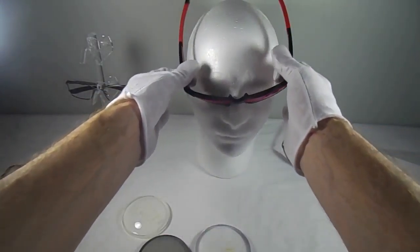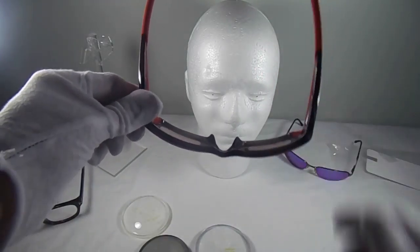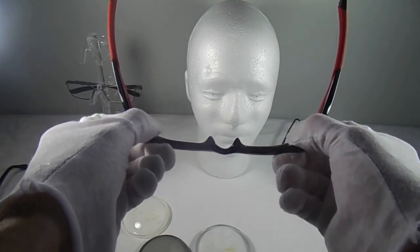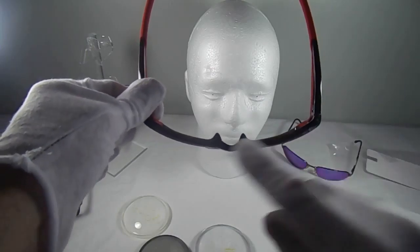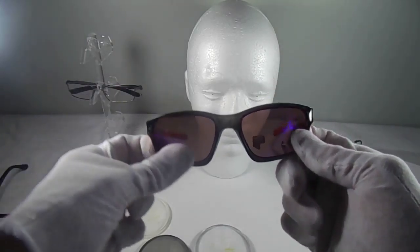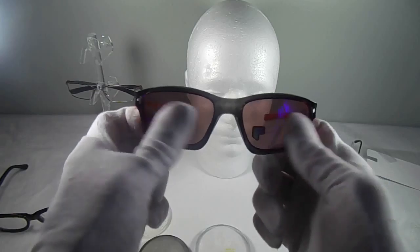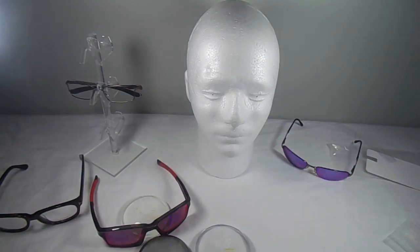Another huge benefit of free-form technology: a lot of sunglasses and some frames have a lot more curvature and wrap to them. Instead of putting in a flatter lens that will flatten out the frame, we can maintain a lot of that curve. Without creating distortion on the edges, free-form technology lets us modify the prescription so you're getting the best possible distance vision throughout the entire distance area of the lens.